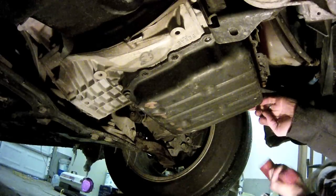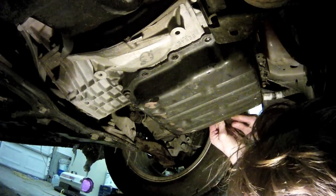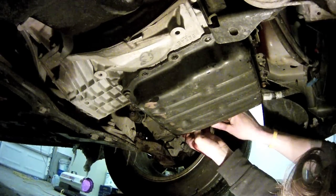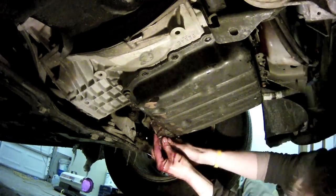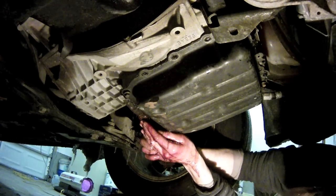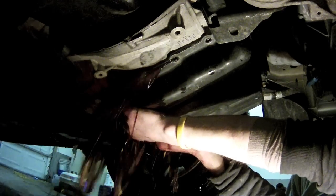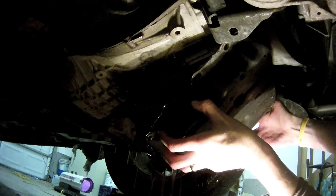If you're really lucky, you can tap on the pan and get it to pop loose. In our case, the glue on there was just too strong and it wasn't going to happen with tapping. Using a one-inch putty knife, we were able to slide it in between the transmission itself and the pan and work it along around the edges to get the pan separated and cut through the glue. After cutting about halfway around, I could tell it was ready to come out. Then it's just a matter of taking out those last couple screws and popping the pan off.